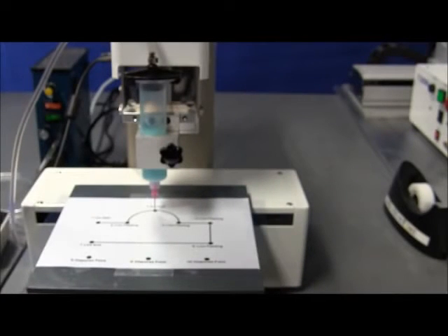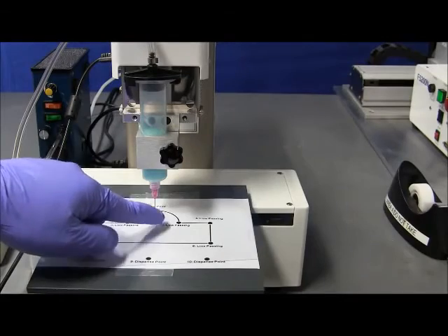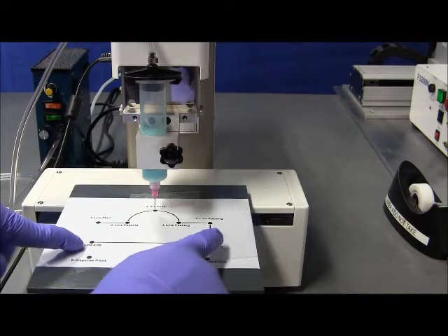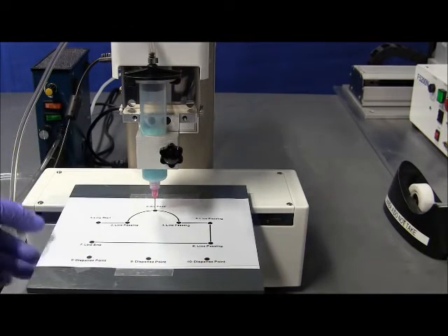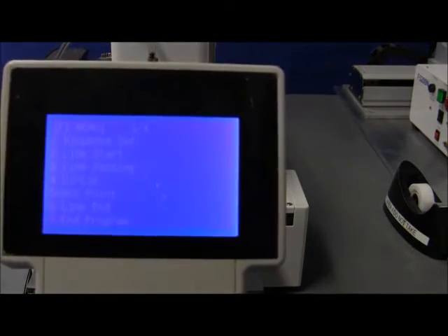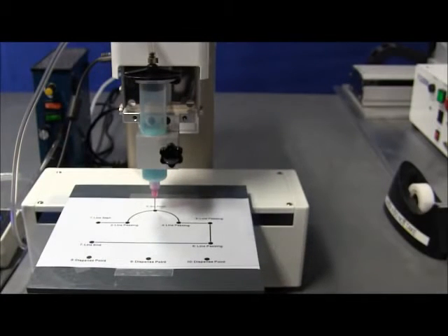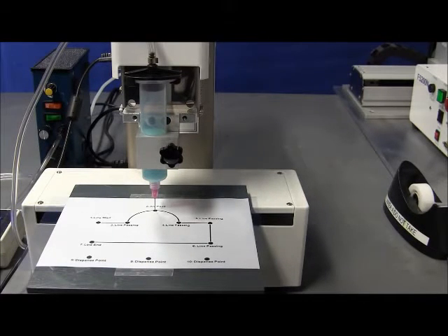The arc needs a line passing at the end and at the beginning. So we will do another line passing here and continue with a rectangular pattern: line passing, line passing, and line end. From this direction to this direction is just a straight line, so we only need to define those two end points. And we have three dots as well — the same way of programming. You go into position and label it as a dispense dot. Dispense dot is under the point menu — it's number 1. With the line function and the arc, you can virtually do any pattern you need.